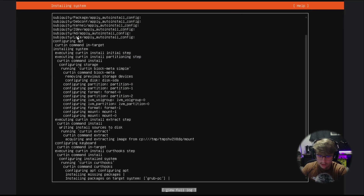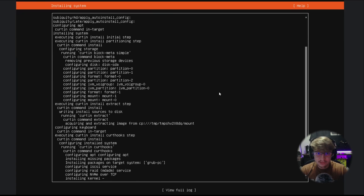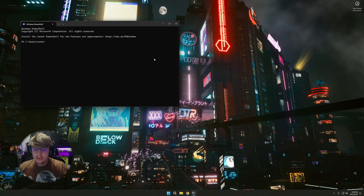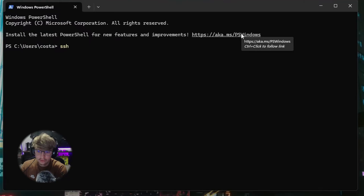Hit Done, skip all the featured snaps — we don't need to download anything from there. Now your operating system is installing. Once the OS is done installing, we no longer need to be connected to the monitor and can do everything from our desktop. Open up a terminal on your desktop.